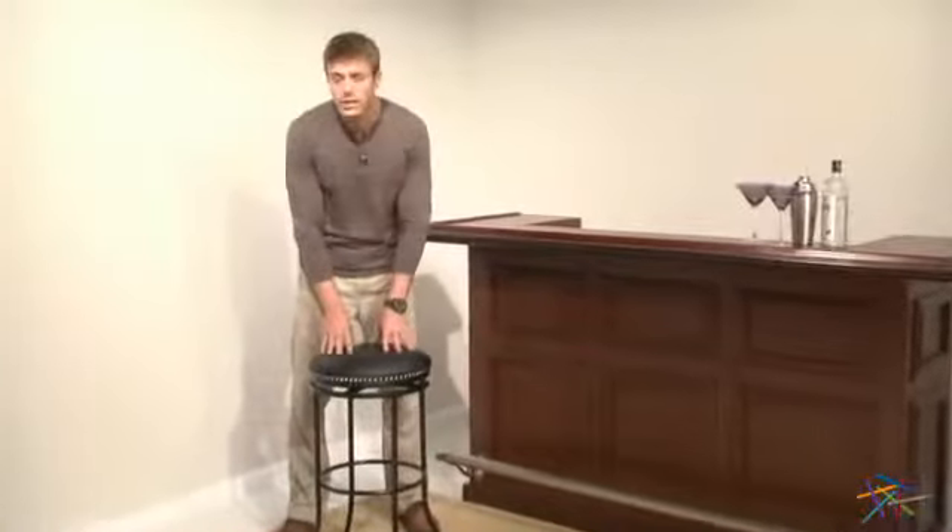Hi, I'm Nick with Hayneedle. Let's take a quick look at some of the great features of this Hillsdale 29 inch Burkitt Backless Bar Stool.